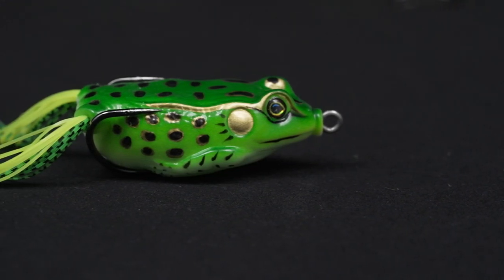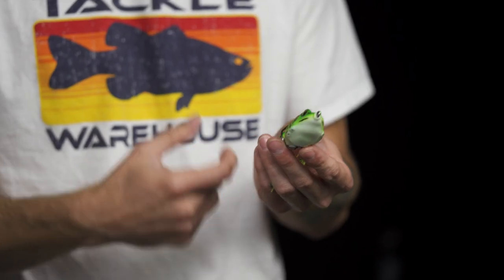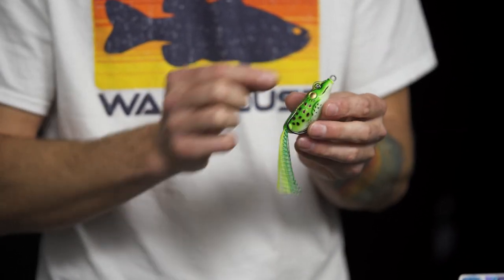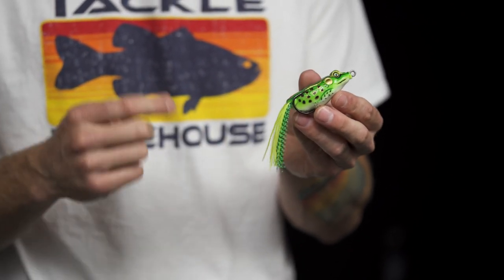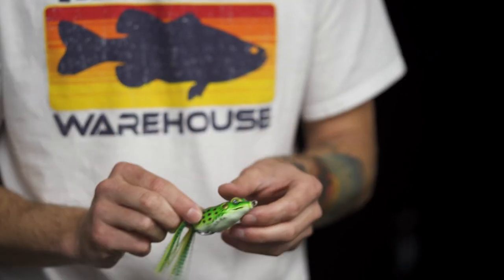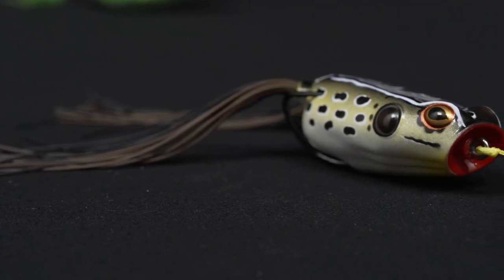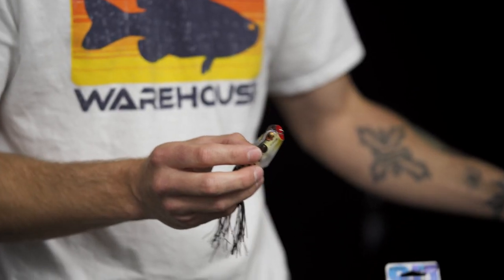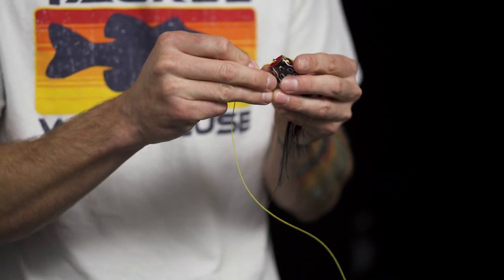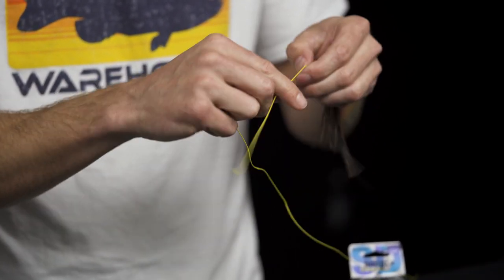One thing to note: this frog has a nice sealed nose so the harness was unable to pull all the way through when removing the hooks, which makes it nice and easy. Not all frogs feature that, so if you have a frog where you can unintentionally pull out the entire harness assembly, it can be challenging to thread that back in. I've got a quick trick for those kinds of frogs. Here I have a Booyah Popping Frog — this harness will pull all the way out when I remove the hooks. To make it easier to re-thread, just grab a section of braid and tie a couple of basic overhand knots.